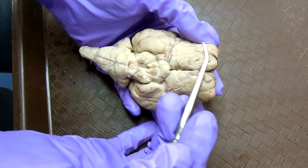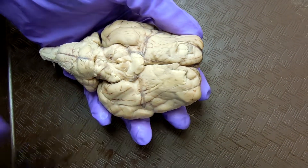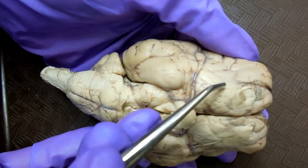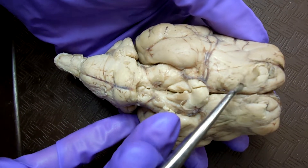The olfactory bulb are here, the olfactory tract are down here. This is the lateral, middle, and medial.